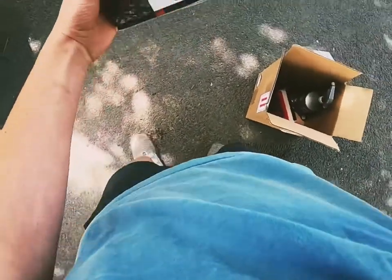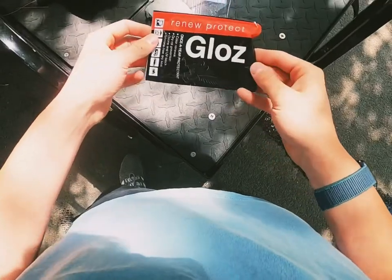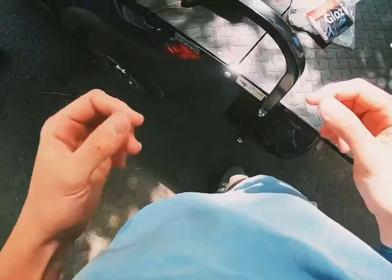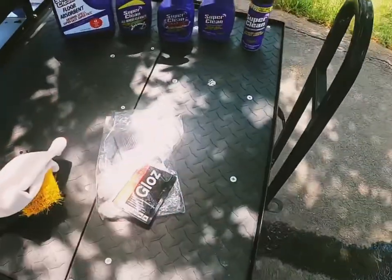We're going to put on a product called Renew and Protect — this is their gloss formula. We're going to apply that when we are all done. First, I'm going to grab the can.